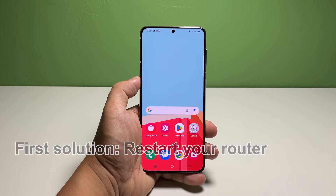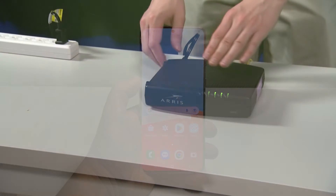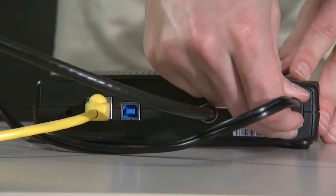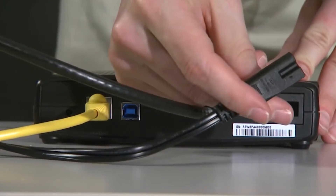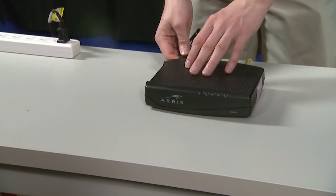First solution: restart your router. When it comes to fixing network-related problems, the first thing you have to do is to refresh the memory of your network device, if possible. Assuming that it is your home network you're connected to, unplug the router or modem from the power source. Leave it without power for a minute or two, and after that, plug the power cord back in and wait until it starts to broadcast the signal.